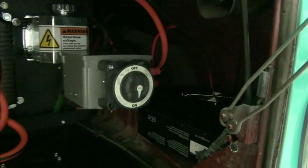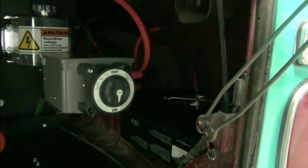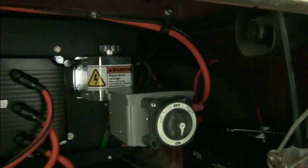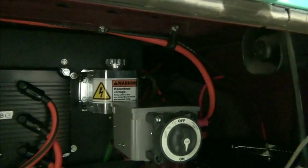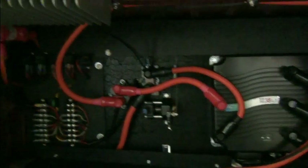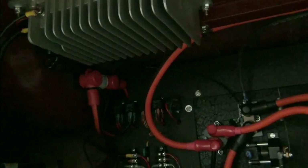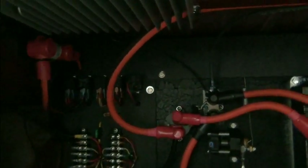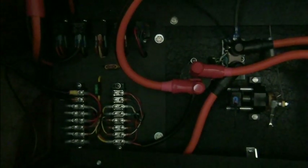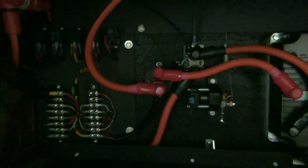Over here on the other side, where the auxiliary battery originally was, is our 2.5-kilowatt traction pack charger. We have our main disconnect switch, and we have a junction box with some electronics. We have our coolant reservoir for the controller, throttle, shunt, and main contactor. Up above we have our DC to DC converter and our traction pack fuse. You can also see we have a board here with our relays and some terminal strips. With all of our designs this is very modular, and any one component can be removed fairly easily.